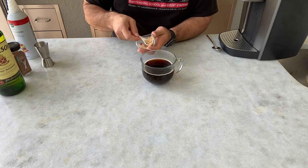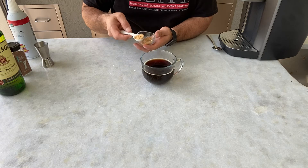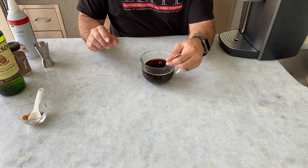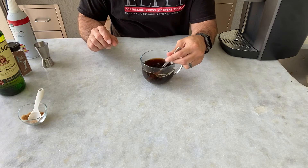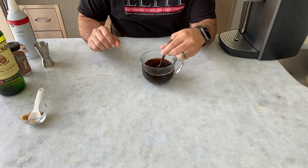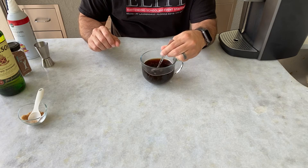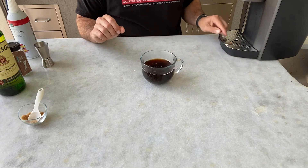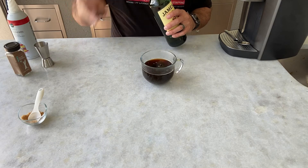Since we're dealing with a warm beverage, we don't need to go crazy stirring it in, but we do want to make sure that we've spread that brown sugar flavor around the coffee. We don't want to stir in the whiskey or the garnishes, so we'll do that now — 10 or 15 seconds should be plenty. Then we'll add our whiskey next.